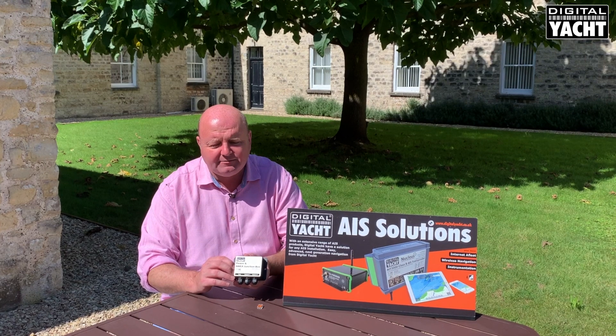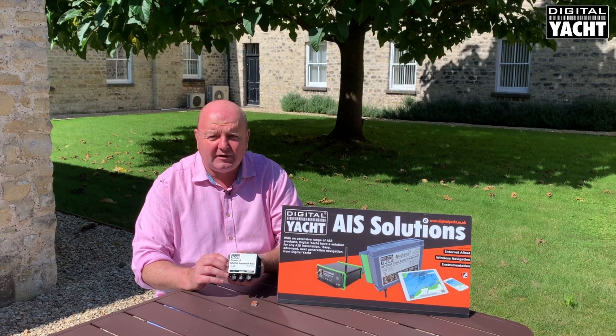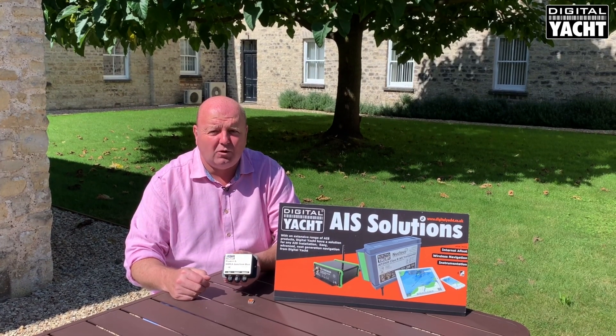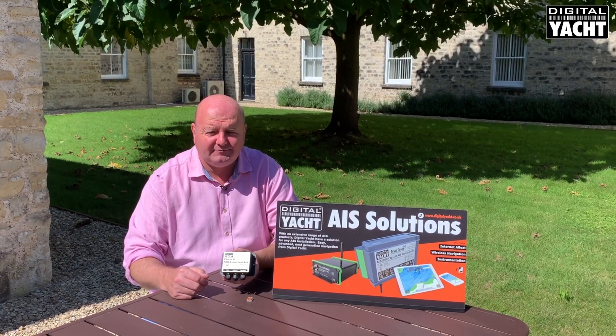So a really nice simple way to make good quality reliable NMEA 0183 connections and to be able to integrate all our latest AIS wireless and sensor type products. Thanks very much for listening.